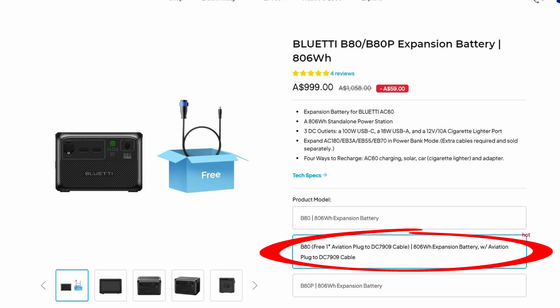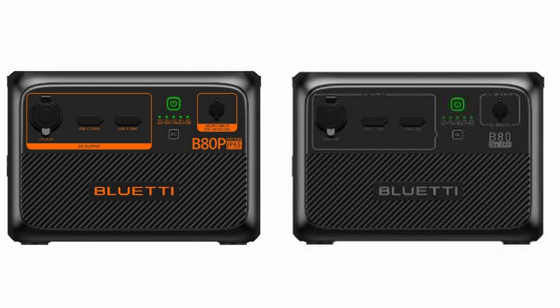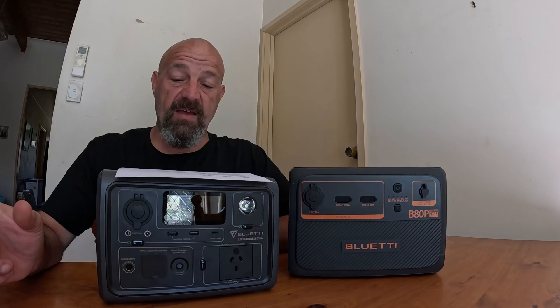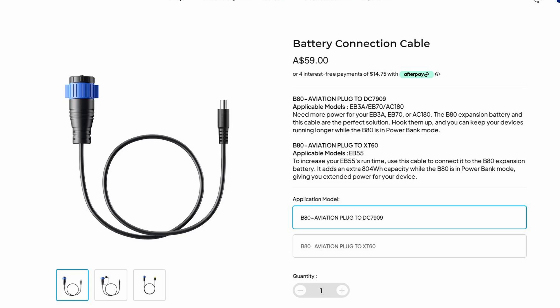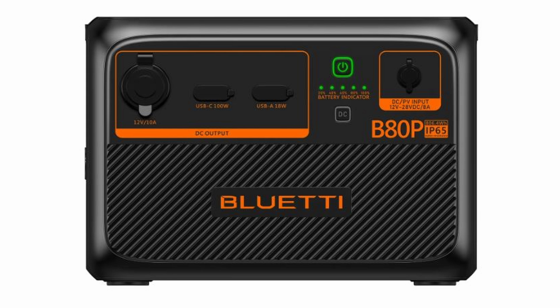Although if you choose that option on the store, I noticed that you get the Blue Eddy B80, not the Blue Eddy B80P, but they do look pretty much identical to me apart from the colour. If you want the B80P and the aviation to DC cable, you'll have to buy the cable separately. The Blue Eddy B80P functions as an expansion to your existing Blue Eddy battery, or it can be used as a standalone power station. The unit itself comes with three DC outlets.